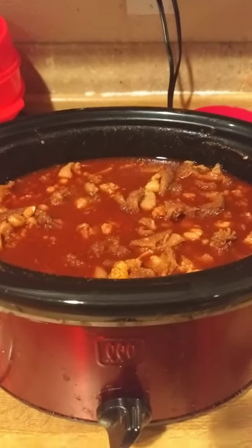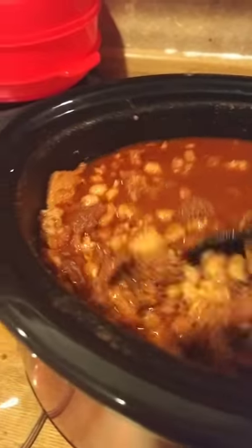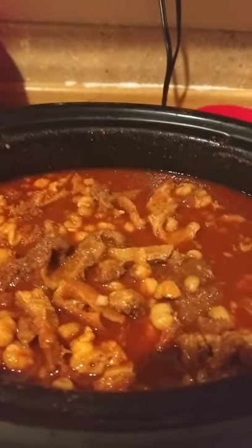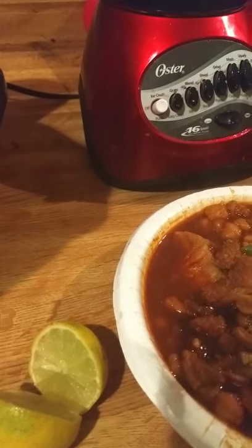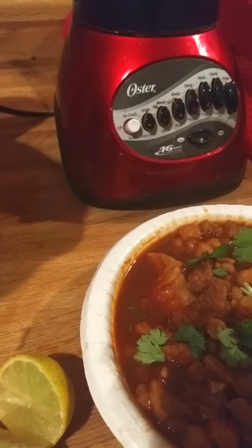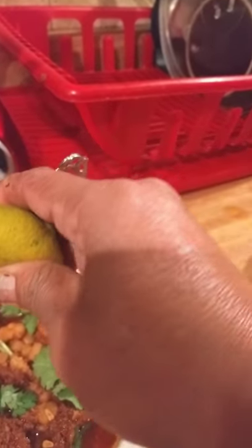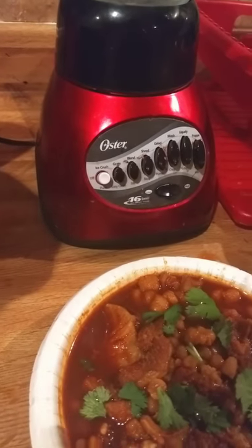It's about 2:30 in the morning and it's finally finished — looks delicious! I already made a bowl right there. I like to put cilantro on top; it gives it a really good flavor. If you don't like cilantro, just don't use it. Then I squeeze some lime juice in there and it adds to the flavor — it's really, really good.